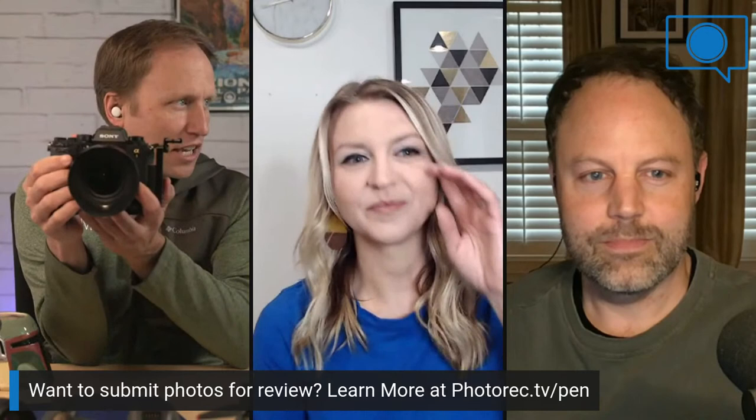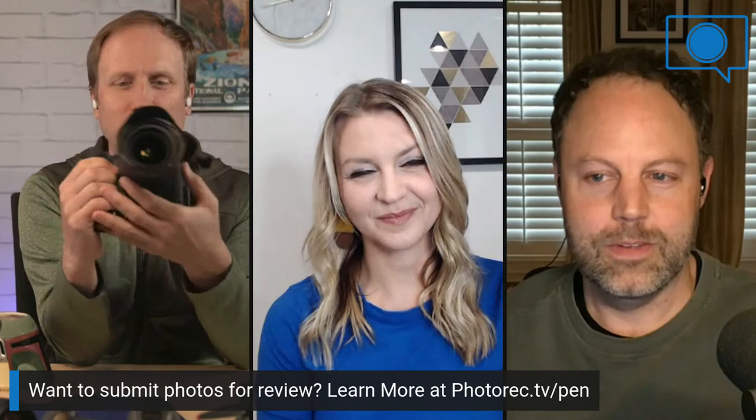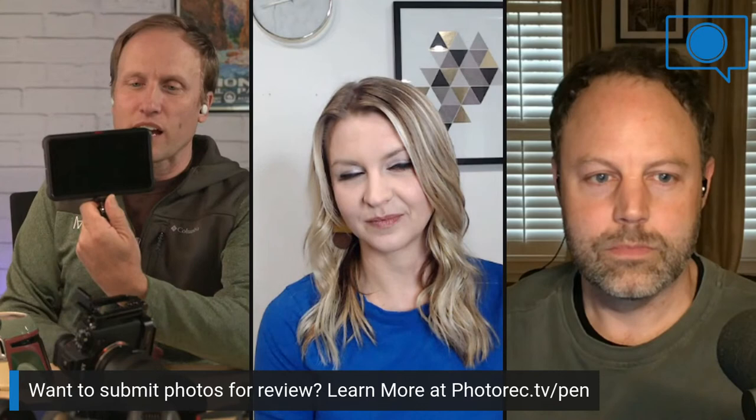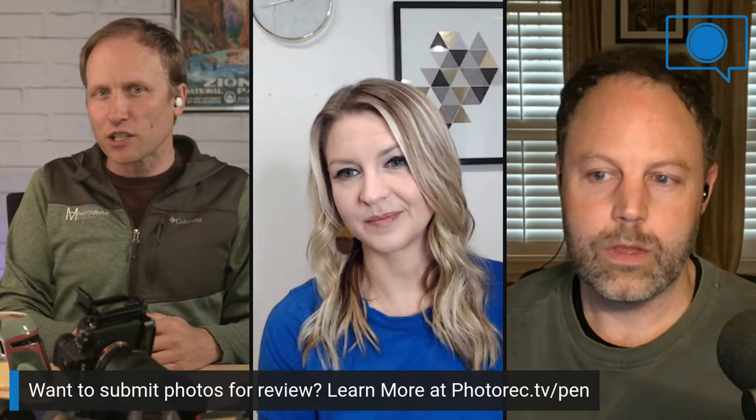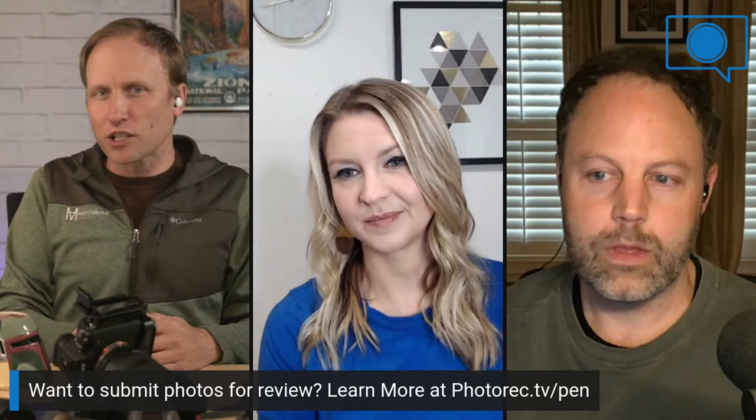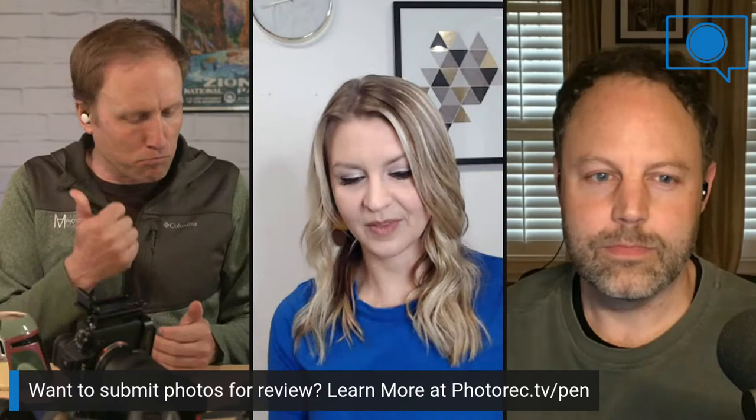I do have on the table here my Alpha 1. I'm really excited to head to Africa in a few days with this camera. I also have on loan the Atomos Ninja, so I'm excited to capture some of the photography I'm doing where you can see everything through the eyepiece — where is the focus point hitting, is it registering eye AF on elephants, when I switch to a bird, is it on the bird? I'm hearing it's hit or miss — definitely some birds eye AF is working, some birds not so much.